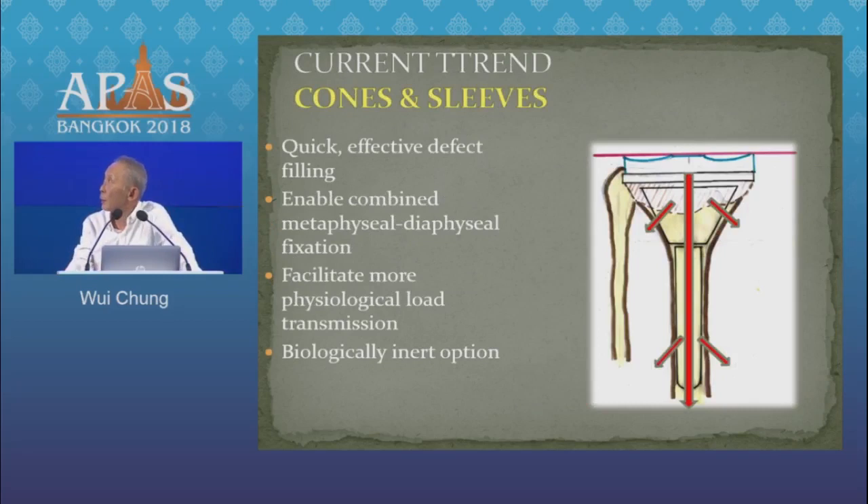The current trend is the use of cones and sleeves. With cones and sleeves, we very quickly and effectively fill the defect. And there is a possibility, depending on the surgical situation, of metaphysio-diaphyseal fixation or two-zone fixation. Through this, there is a possibility that we can get more physiological load transfer.